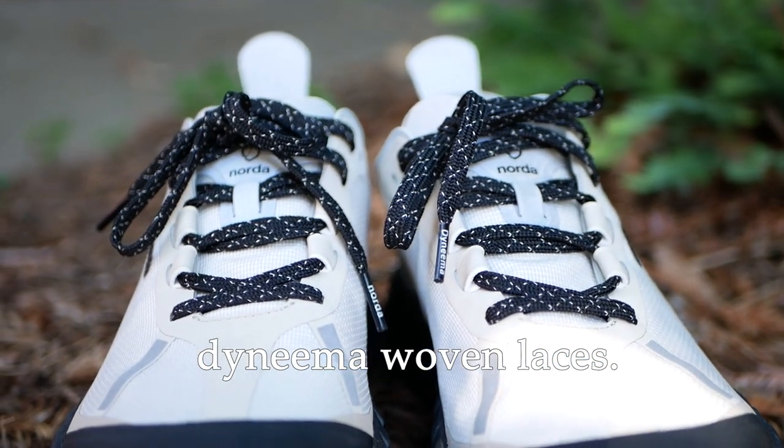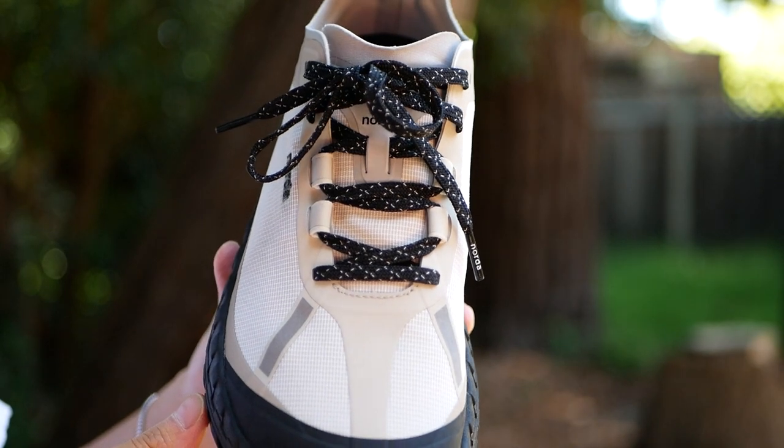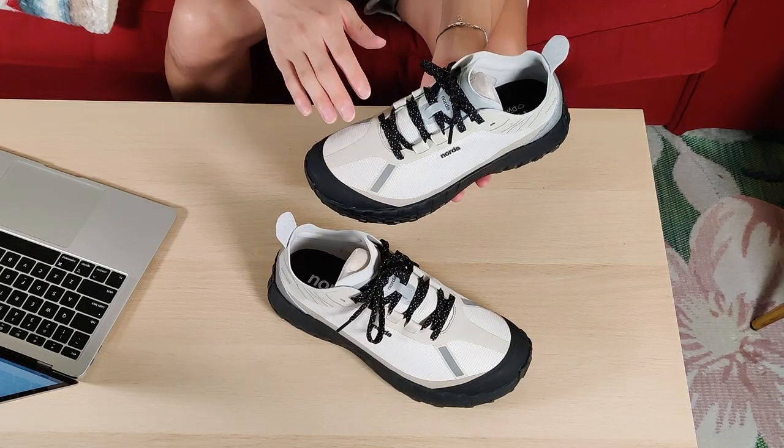I don't really get any heel slip when these are laced fairly tightly. The next feature they market is that on the laces themselves, there's Dyneema actually woven in. You can see that really clearly on this colorway where the white strands are all Dyneema fibers. So even if your laces get snagged on a twig or whatever it might be, I think the Dyneema will hold up really well over time.